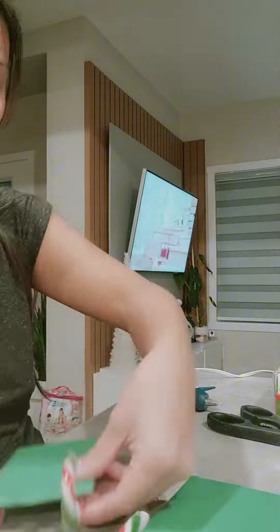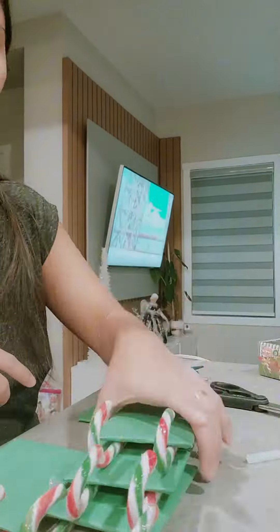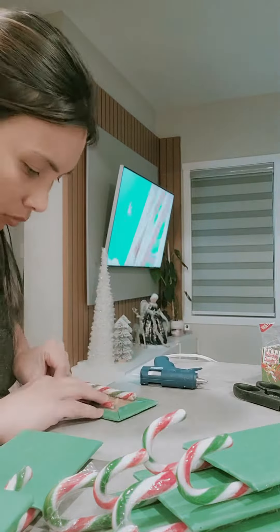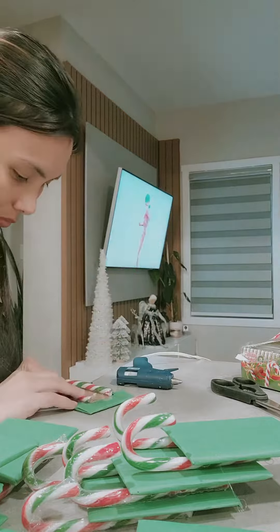So right now I'm making the base for the sleigh. You can use a box cut out like this, or you can also use KitKat and attach the candy cane. Yuna has 16 classmates so I'm making one for all of them.